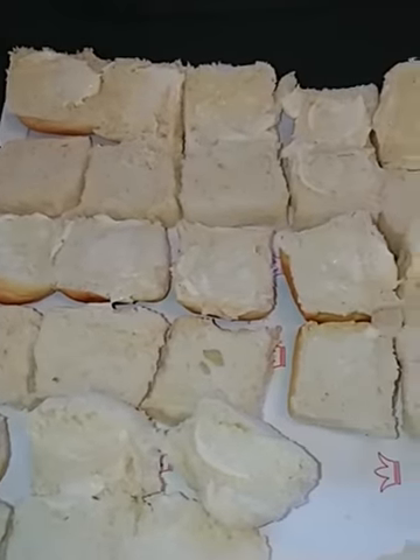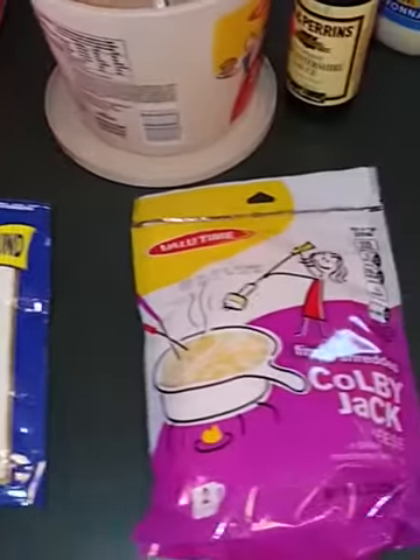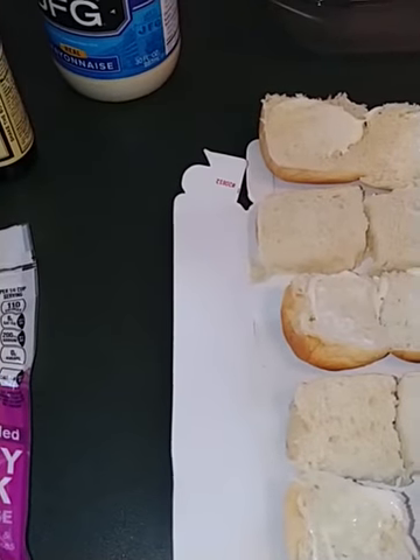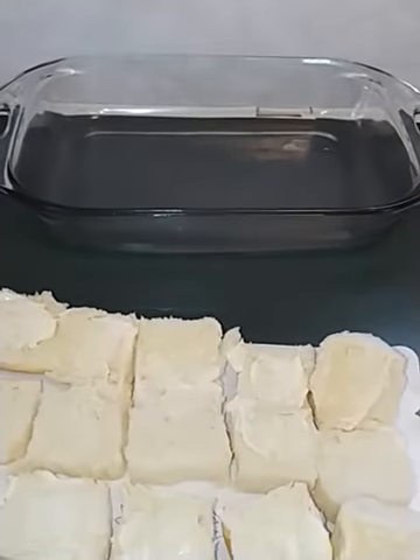When you're finished with that, take your ham and put it on your sandwiches. Add your cheese on top and put the lids on. Then when you're done with that, place them inside your casserole dish.